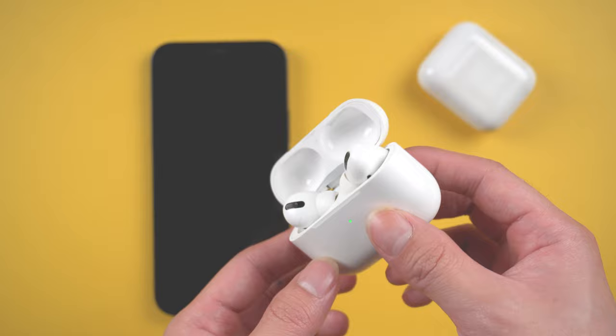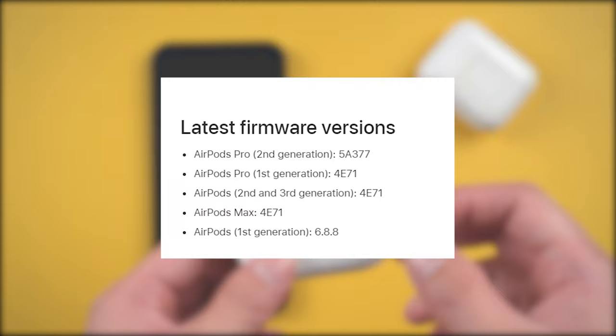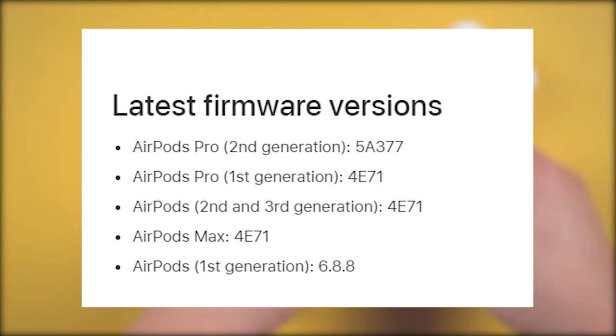Here are the latest firmware numbers for various models of AirPods. First things first, you should check your AirPods Pro firmware version, then you will know which firmware you need to upgrade to. Let's get started.